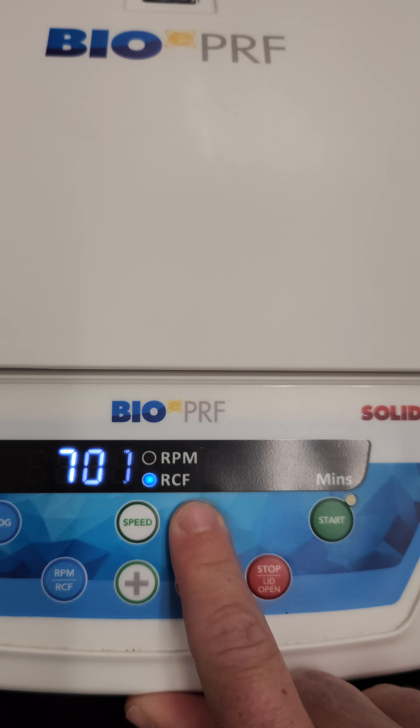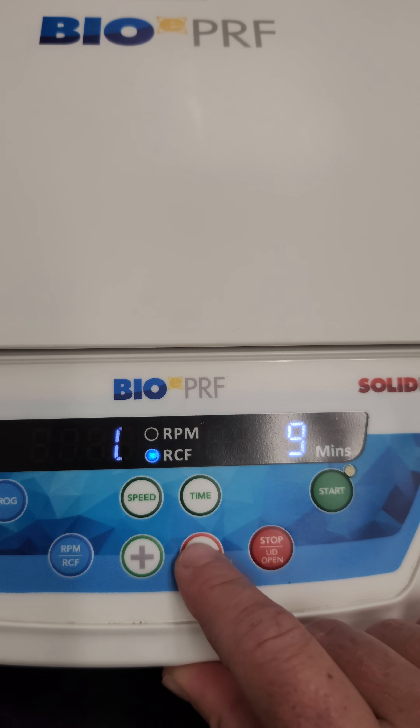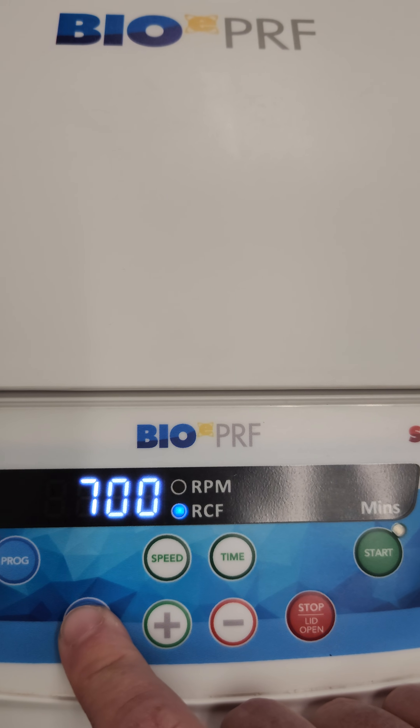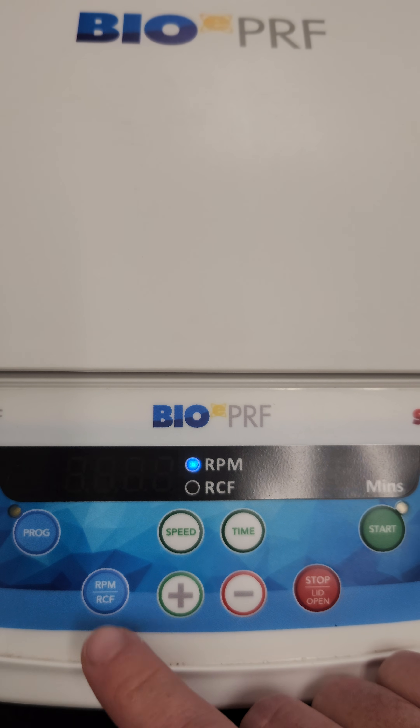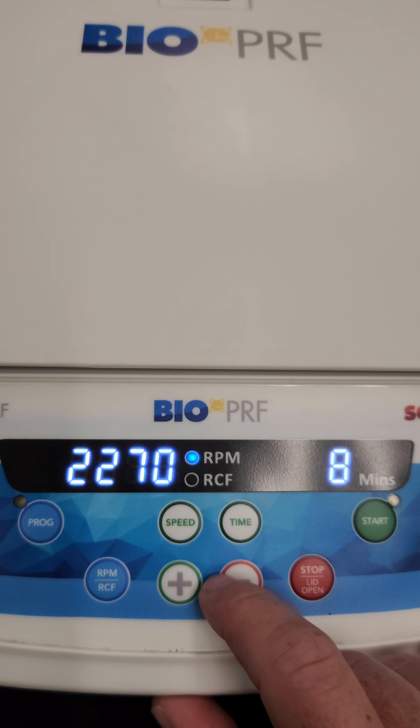If you want to change the time, hit the time button and use plus or minus. If you want to change RCF to RPM, press that button right here. The same way to change either the speed or the time.